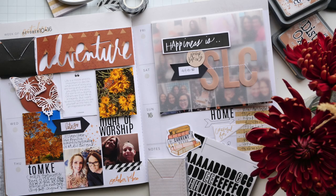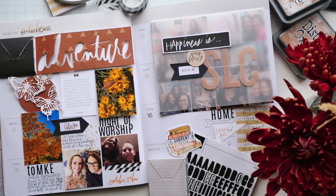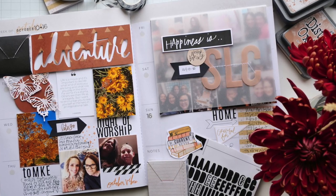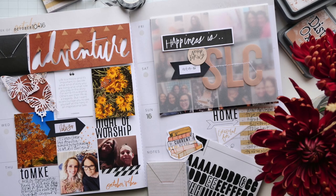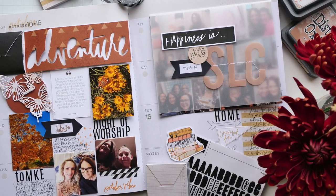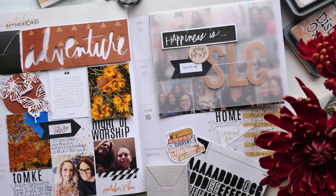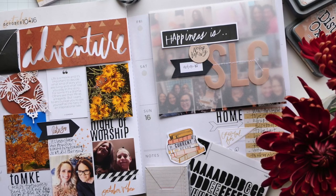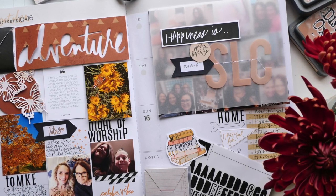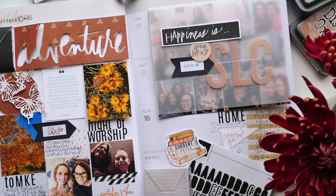Hey everyone, welcome to this week's video — this month's Memory Planner video. It is the middle of November and I am here to share with you what's happening in Memory Planner by way of Stop the Blur Kit and the subscription Stop the Blur video. I'm super excited to jump in, so let's do just that.